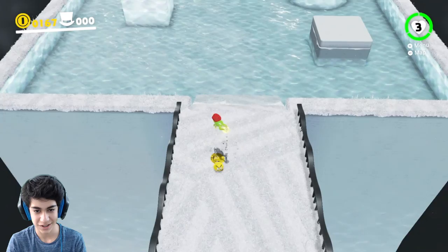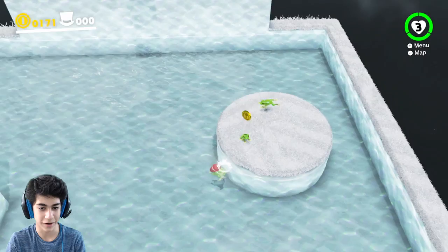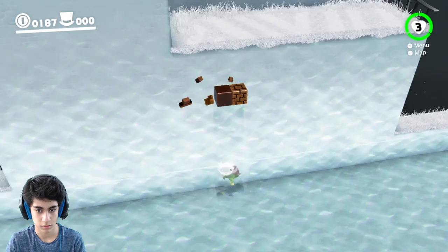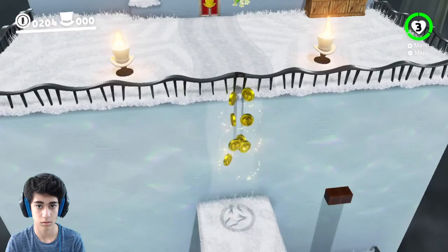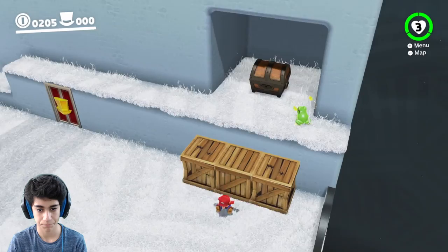I jumped so high! Dude, what the heck? High jump for the win! Oh yo, die, die, die — wee! This is epic. Look at this dude, look at this — I jump so high! Get up there, frog! Frog, you missed. Yo, this is pretty lit, I'm not gonna lie. Let's try to get this question block. We're getting it! Oh, a life! Okay.